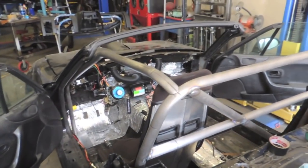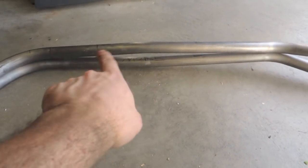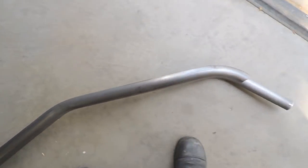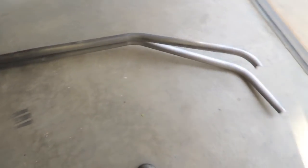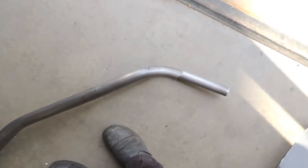Got the passenger-side A-pillar bar bent up — it just needs a little bit more on one bend. Everything else looks good. I like to lay them on top of each other to make sure they're the same before I go ahead and fit the other one in the car and realize I wasted time coping it when I could have just checked from the top. I'll bend that one a little more tomorrow — I'm pretty whooped and going home to drink a beer and relax.